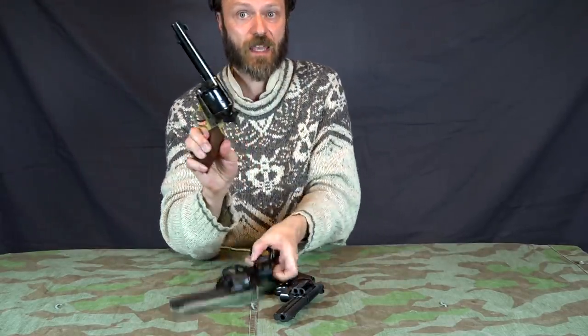Though this pistol and this pistol look extremely similar, this one is actually a much more practical, fast-firing design.